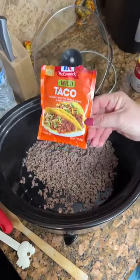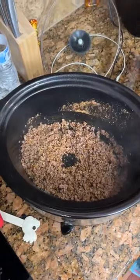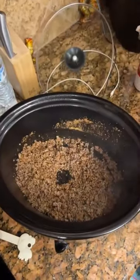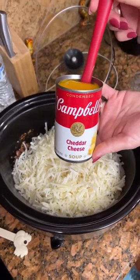One package of taco seasoning. To add a 26 ounce of shredded hash browns. One can of cheddar cheese soup.